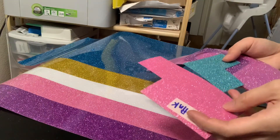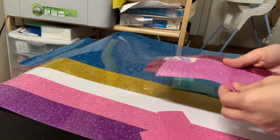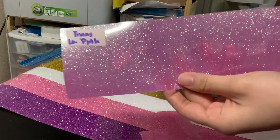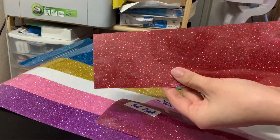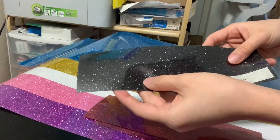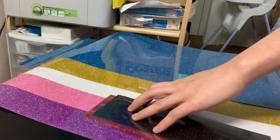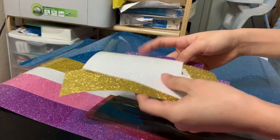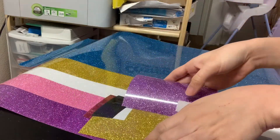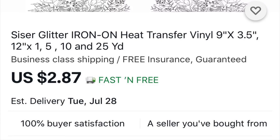About two weeks ago I ordered samples from them for about less than $3 each, and here are the other colors. I bought all of these from eBay — here's a screenshot of where I bought them. You can search them and their price is really great, much cheaper than anyone else's.